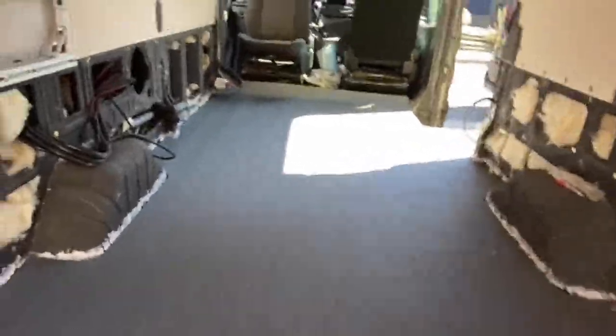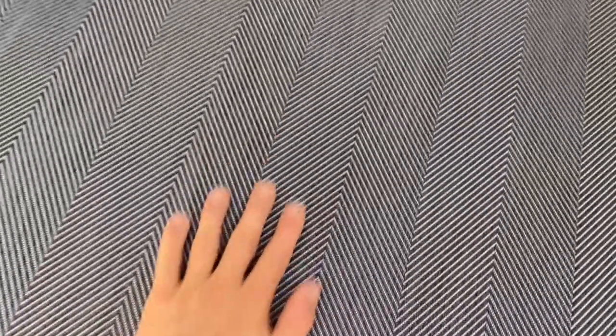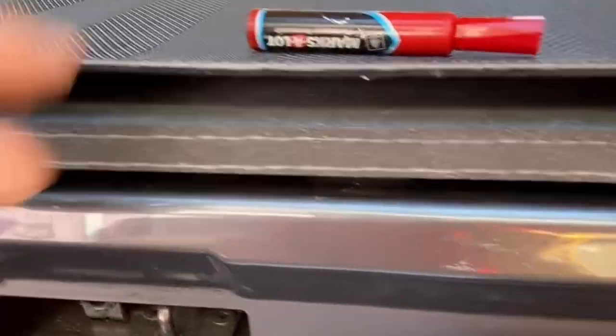Our garage flooring material of choice is 2-Tech 2 from Campervan HQ — a felt-backed woven acrylic that is both super durable and easy to maintain.